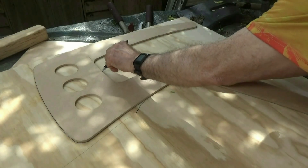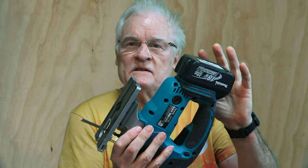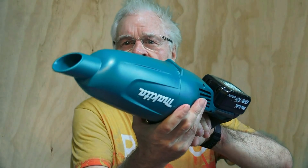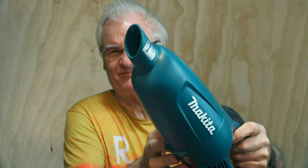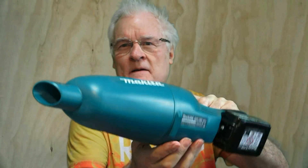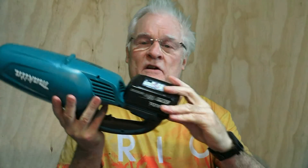I'd already got these batteries — in fact I'd invested in a wonderful little cordless vacuum cleaner. Forget that brand that begins with D; this is much better value for money. It lasts a long time, the suction is fairly good, and of course I can use the batteries on other tools.